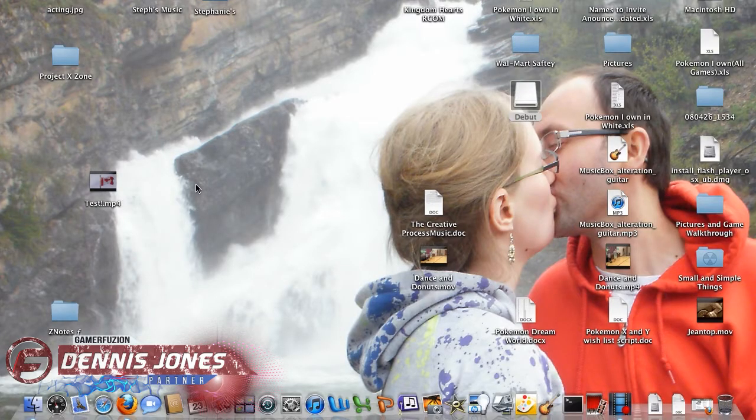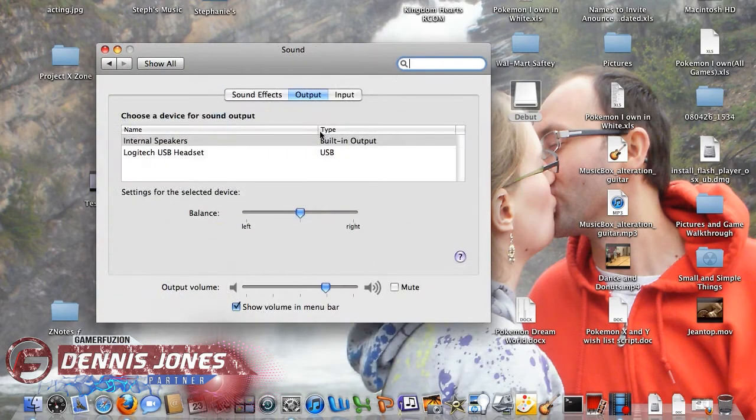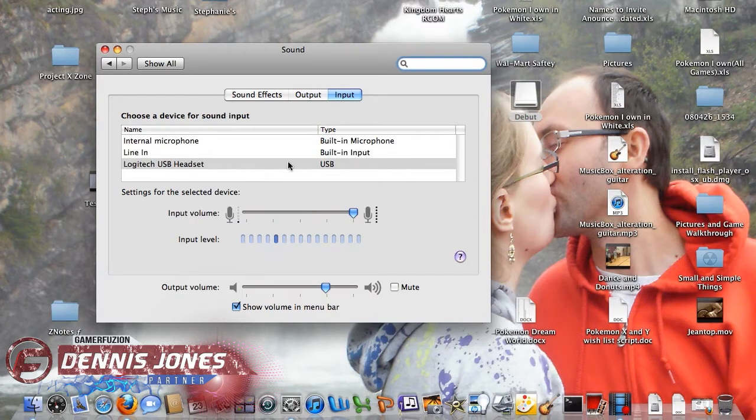If for some reason your headset doesn't show up on your recording device, just go to System Preferences, and go to Sound. Check the Output and Input. Right now output is the internal speakers. You want your input to be your Logitech, and that's how you can do capturing with a headset on your Mac.